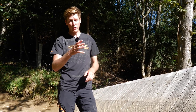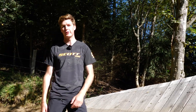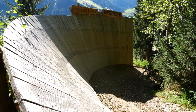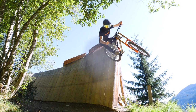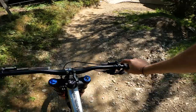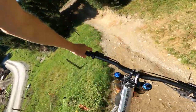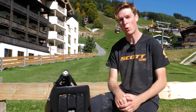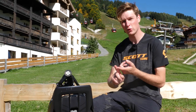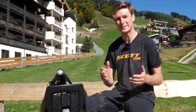So there we go — that was a tip for a more advanced method, hope that helped. Two very different examples of a wall ride here in Saalbach: we've got the Blue Line which is more of an intermediate version and then the Pro Line which is more of an advanced technique.